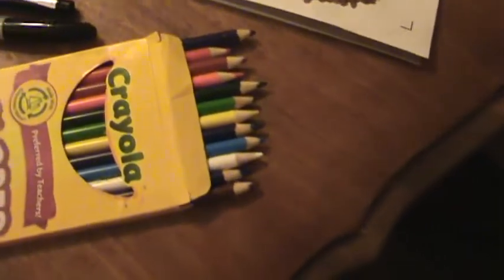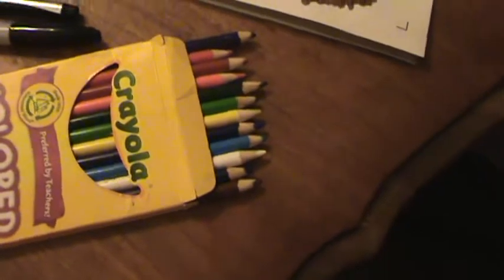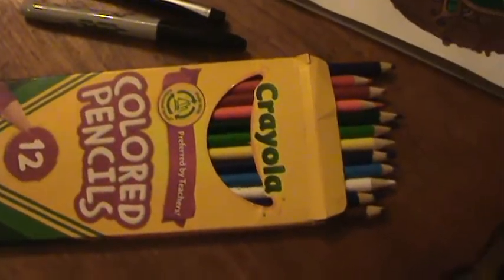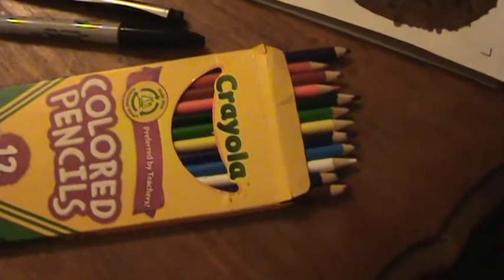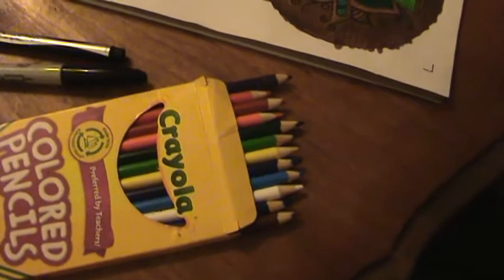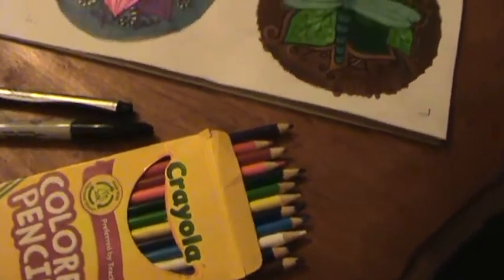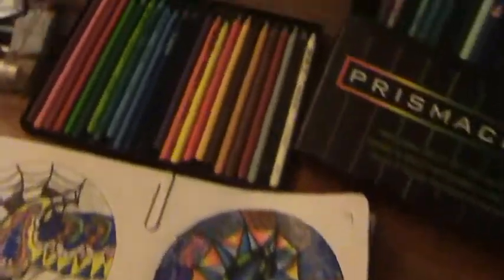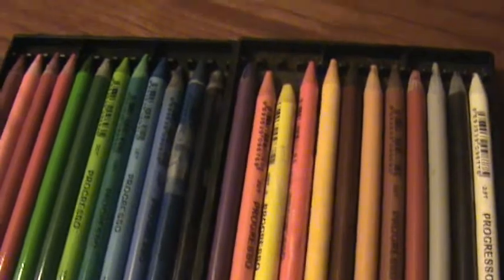I'm using some Crayolas, which have great wood on them and sharpen really well. They don't have quite the color variety — I've only got a 12-pack — but they do lay down smooth colors. The leads are a lot harder and don't have nearly as much pigment or color saturation, but for student-grade color pencils they're pretty good.